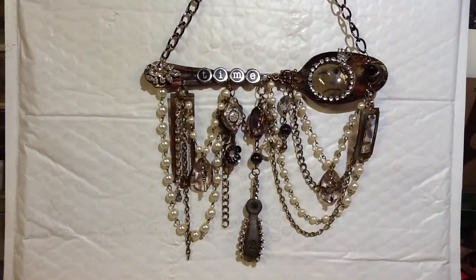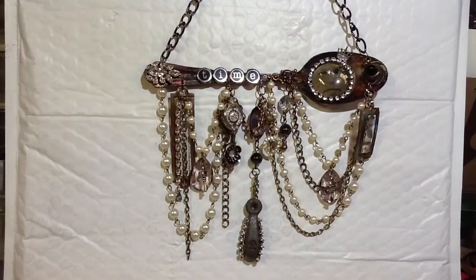Anyway, sorry about the glare. I'm trying to film this with better lighting. Anyway, make one. See you later.